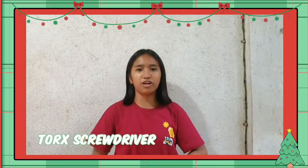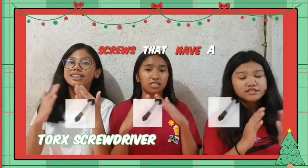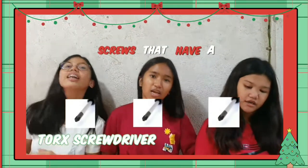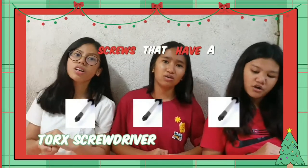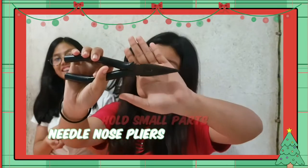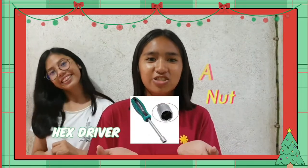Phillips head screwdriver, used to loosen or tighten screws that have a star-like depression on top, a feature that is mainly found on laptops. Spires, used to hold small parts, and there is a hex driver, sometimes called a nut driver.